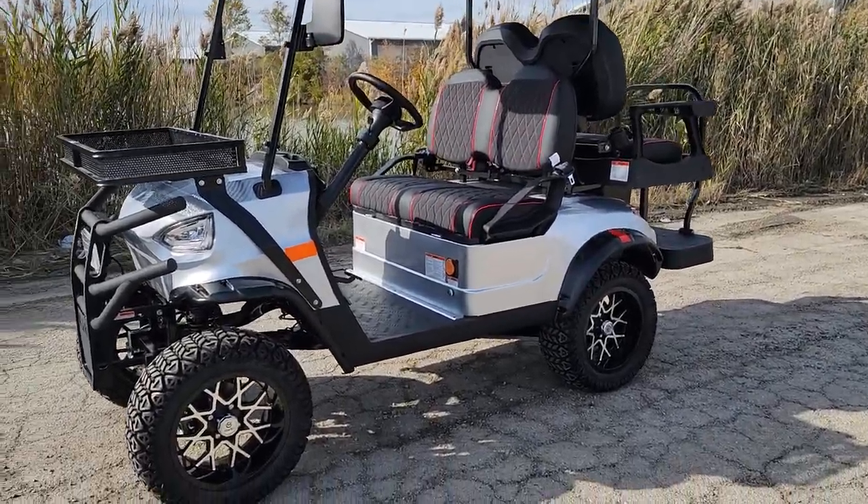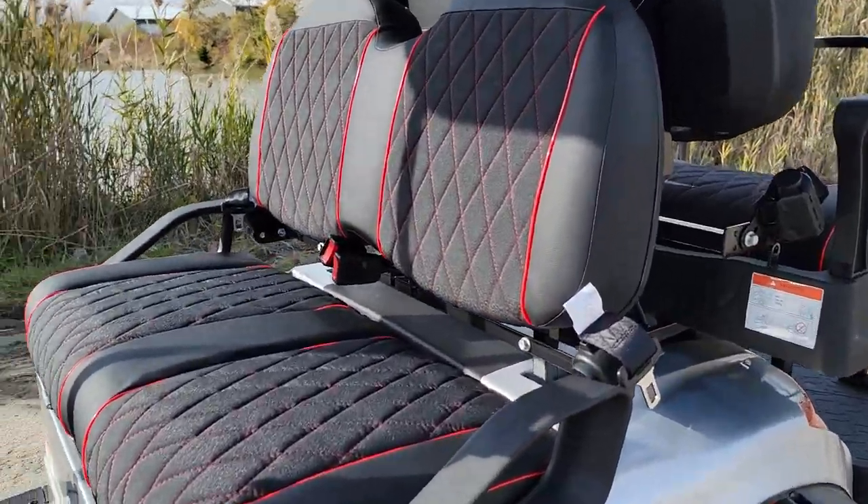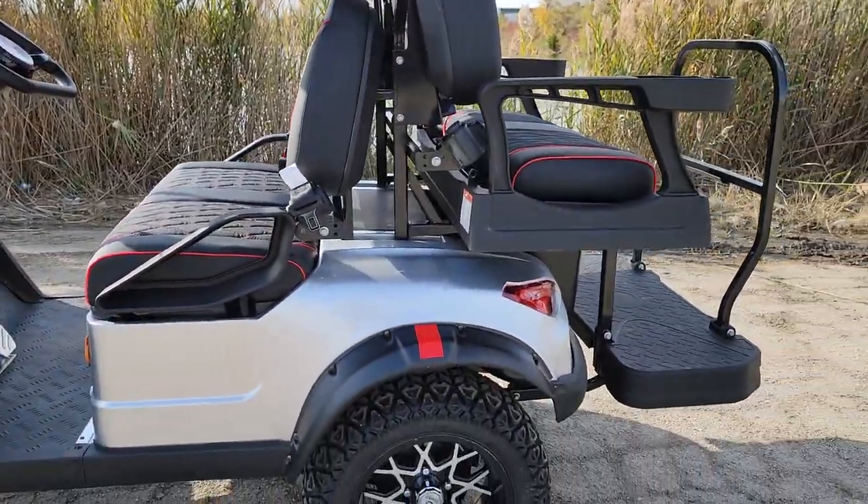What's up everybody? It's Gary here from SaferWholesale.com, and today we're doing a little video of the Renegade Electric 48-volt golf cart.